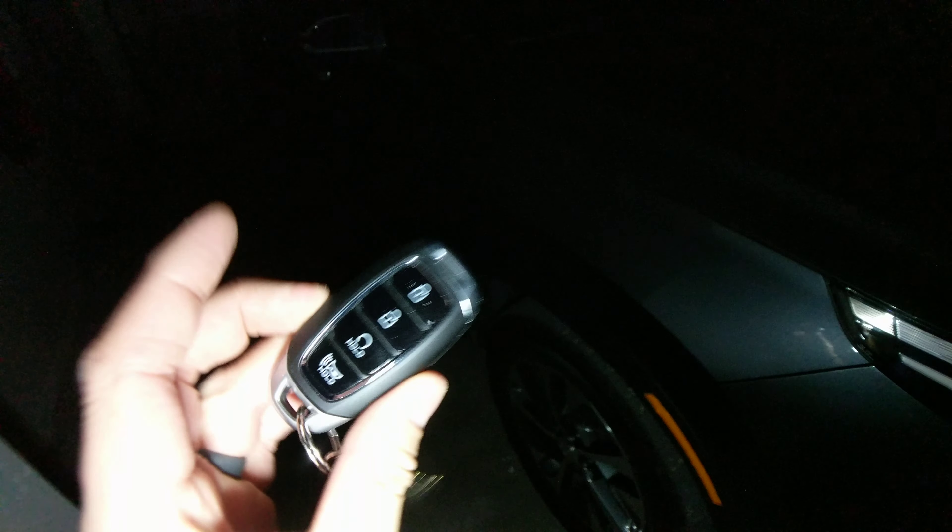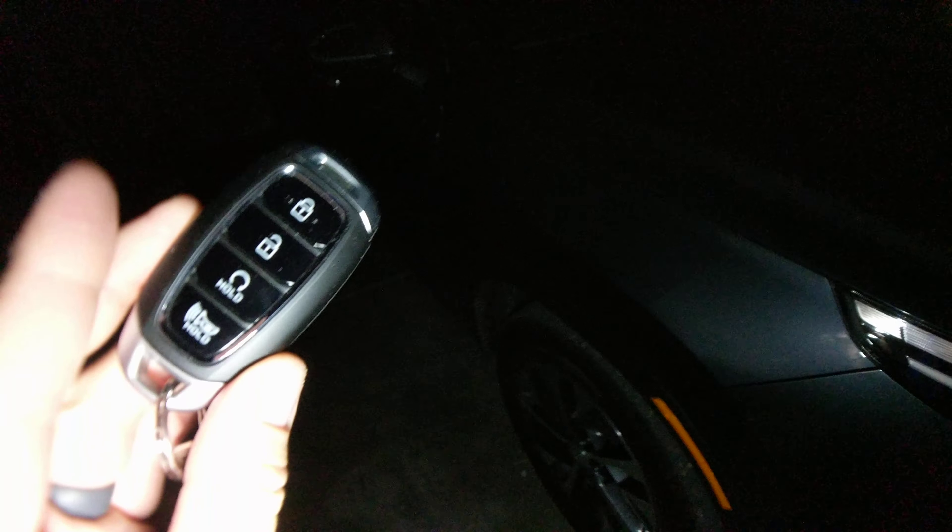I have the remote start. This is the SEL package — the SE does not come with wireless start or push-button start, but the SEL does. So look, I'll turn off the light and walk up. There it is — that's the door handle. There's a little LED right there, and you can see how it's lit up.